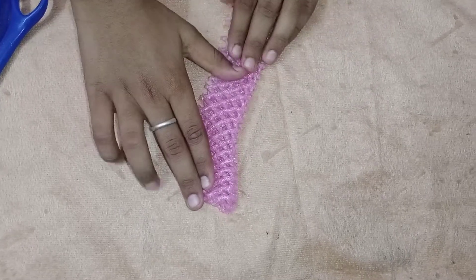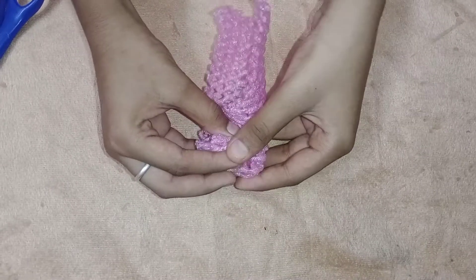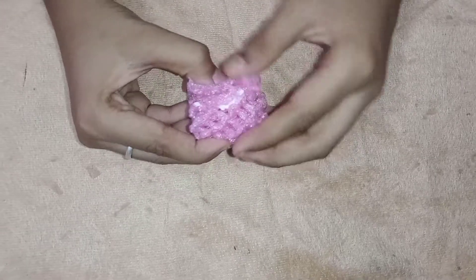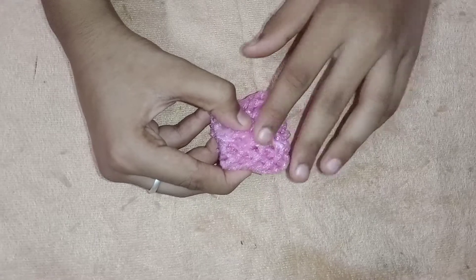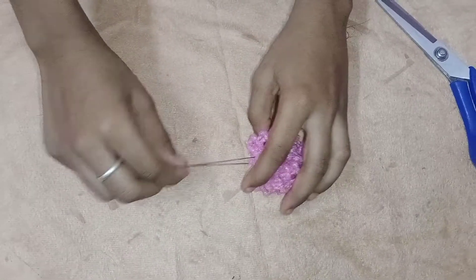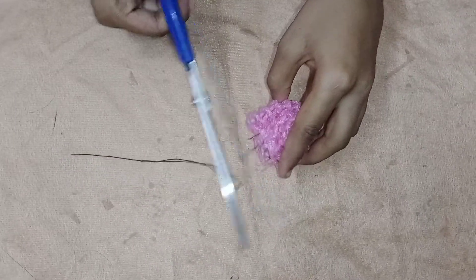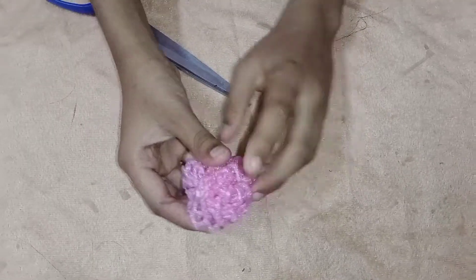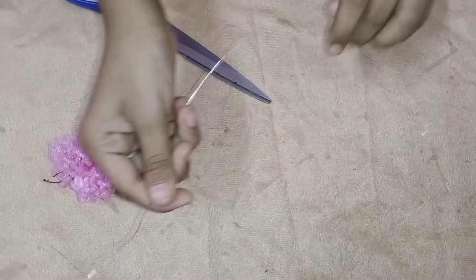We fold it and paste it. You cut it and shape it. You made a gold rose.